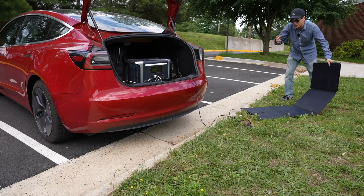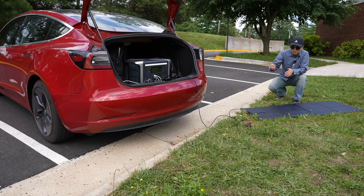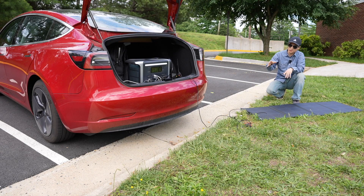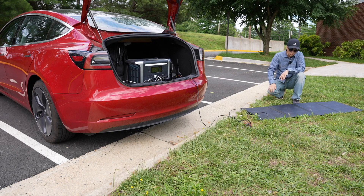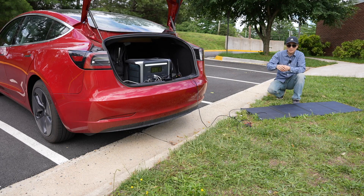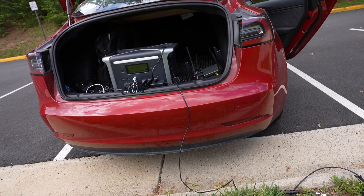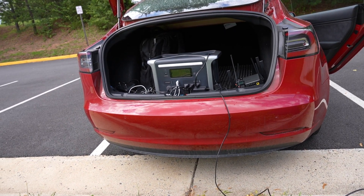It supports up to 300 watts solar input and it supports pass-through charging, which means you can charge it and use it at the same time. I have a pretty low quality foldable panel from a third-party manufacturer, and the adapter fits the Anker 757 perfectly. I don't have the Anker original panel, so this is just a quick test.